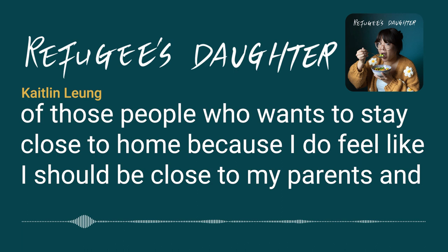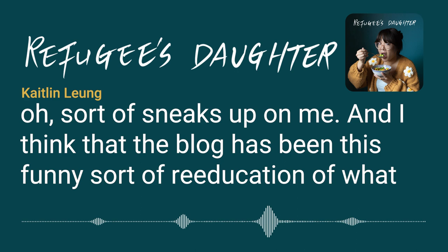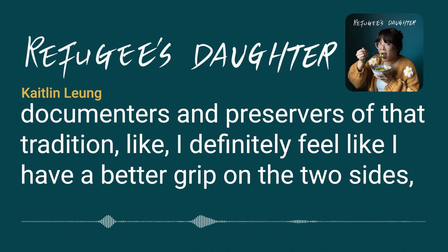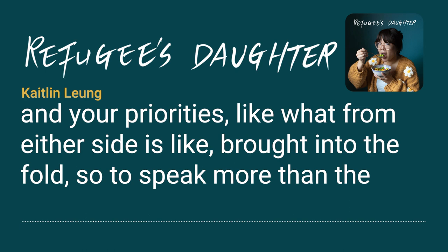The blog has been a funny sort of re-education of what those traditions are and why heritage is important. As firsthand documenters and preservers of tradition, I feel like I have a better grip on both sides — the American and the Chinese. It's a constant navigating based on your values and priorities, bringing in what feels right from either side.